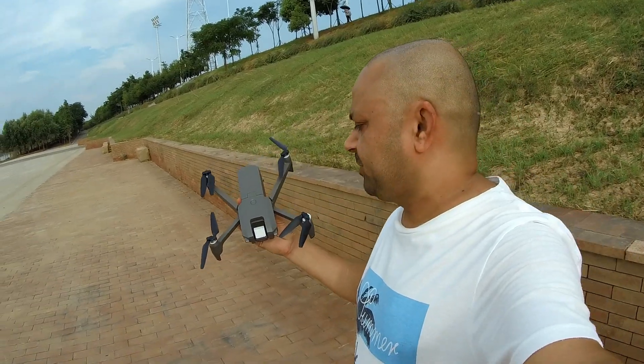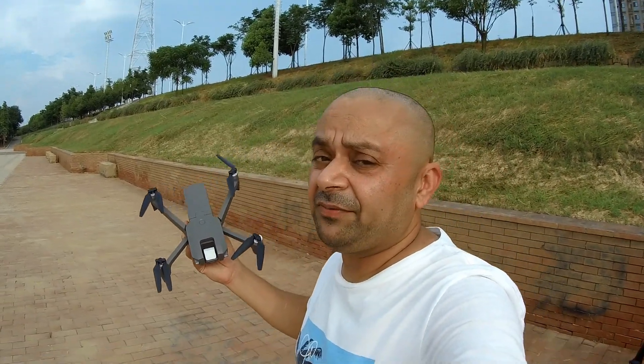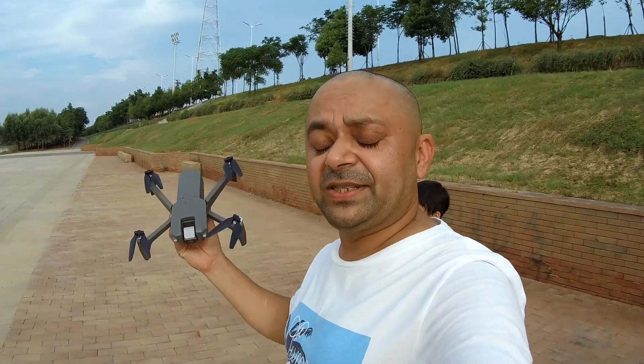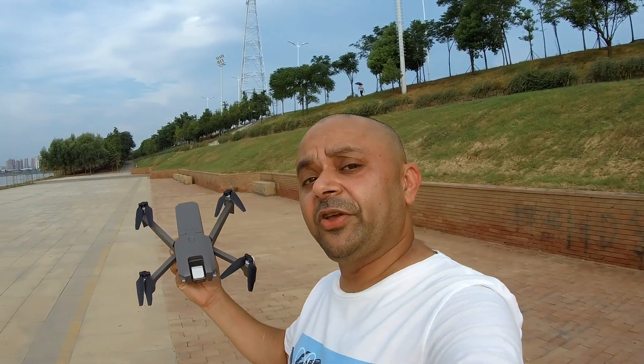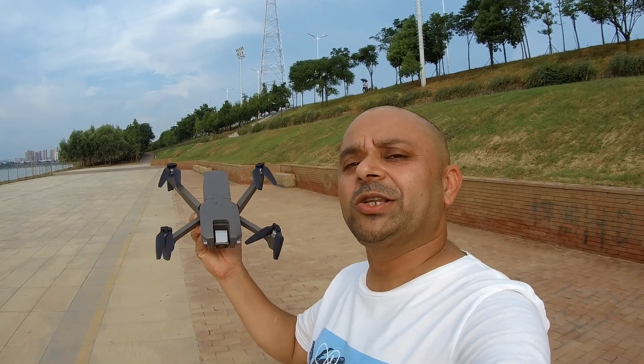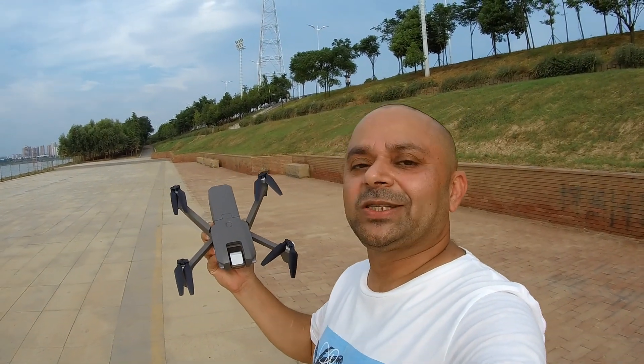Okay so here is my verdict and conclusion about the MJX MEW 4-1. I haven't seen the videos yet honestly speaking, I haven't seen the pictures, so I'm going to put the pictures and the videos right here for you to decide what you think about the video quality and the picture quality. Enjoy this little show.